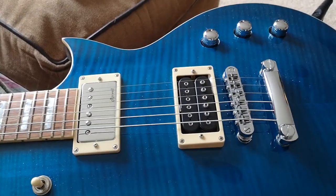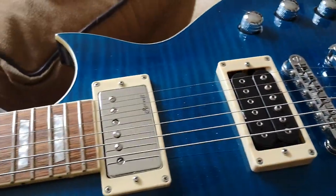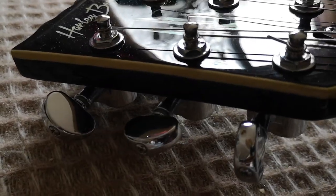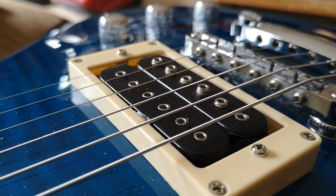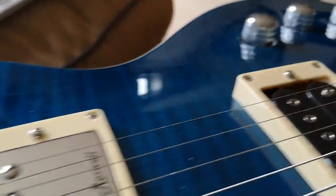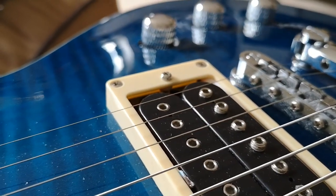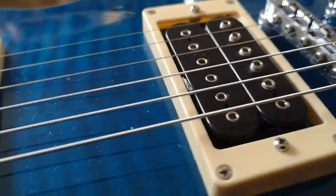We've got DLX Chrome hardware. We've got a Tunamatic bridge, DLX Chrome. We've got Grover machine heads — big heavy beasties on there. And we've got 1046 strings. The colour is named Ocean Flame High Gloss — and you can see that it is indeed high gloss, and it's ocean, and it's a flame. The price on the Harley Benton Thomann website for this is £175 Great Britain pounds.